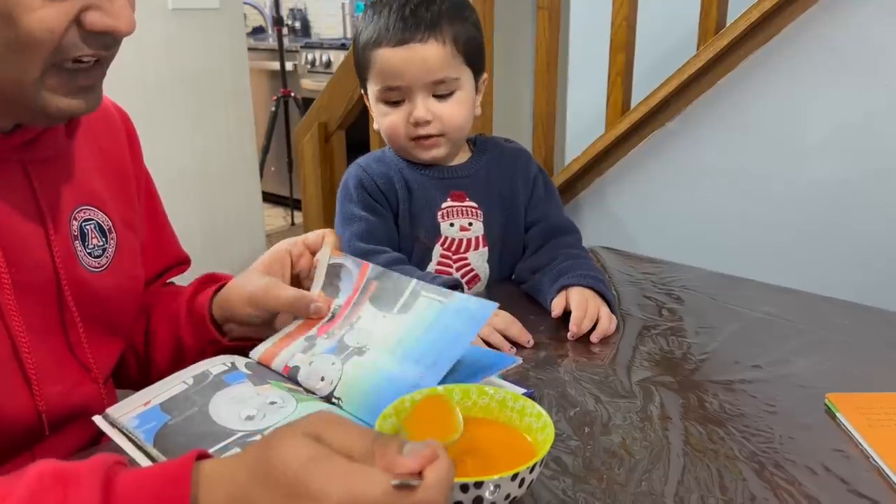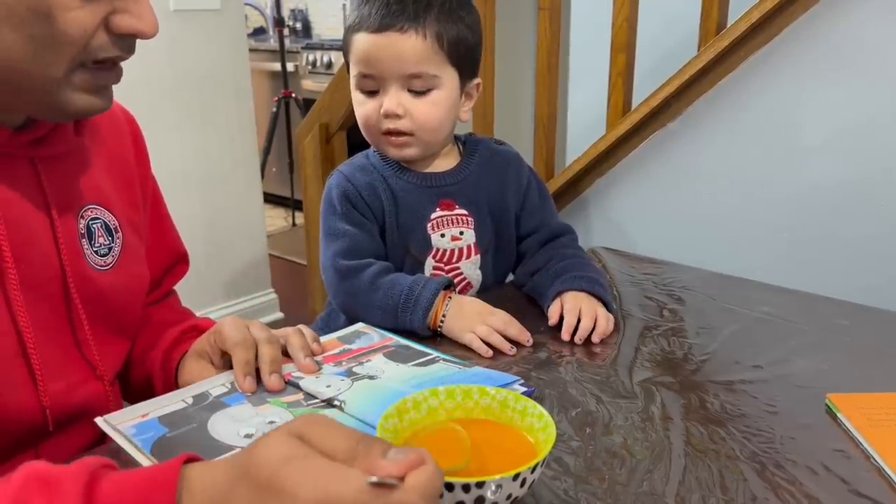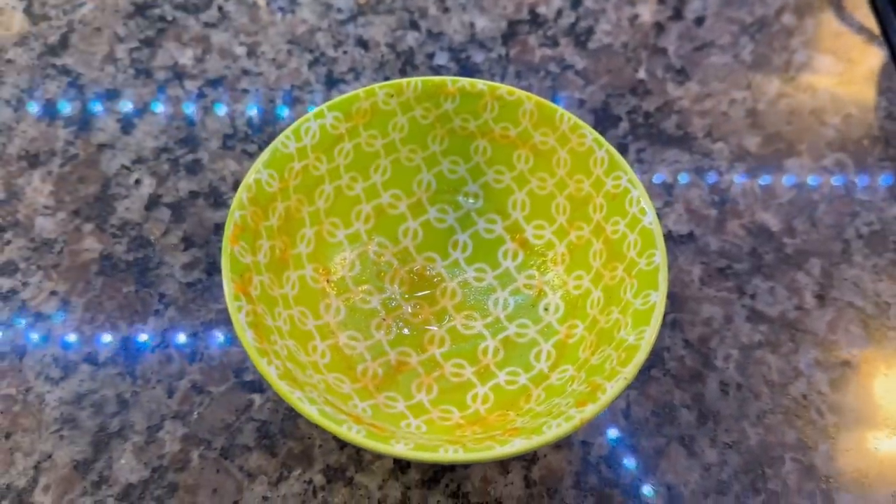My baby is reading a book and enjoying the soup. I gave half a bowl, and the baby finished the whole soup.